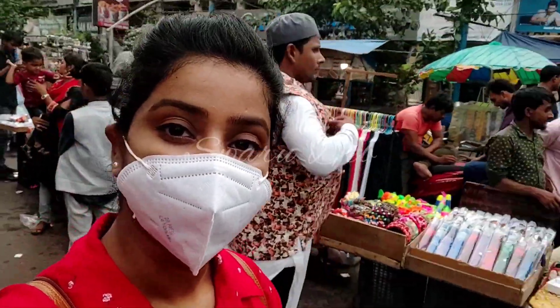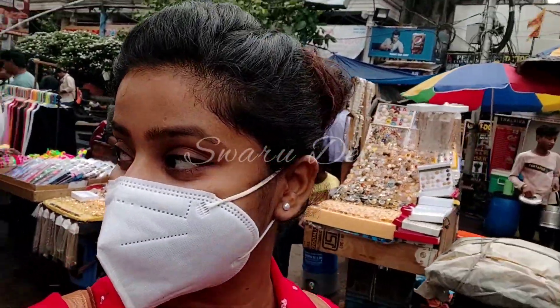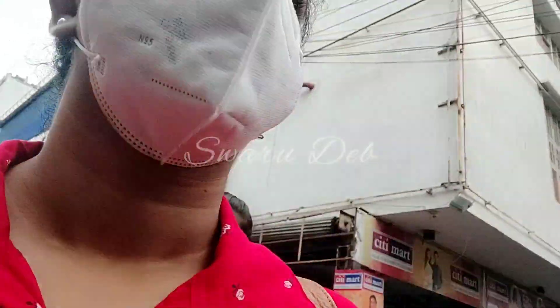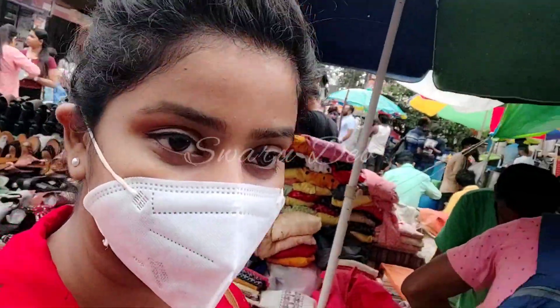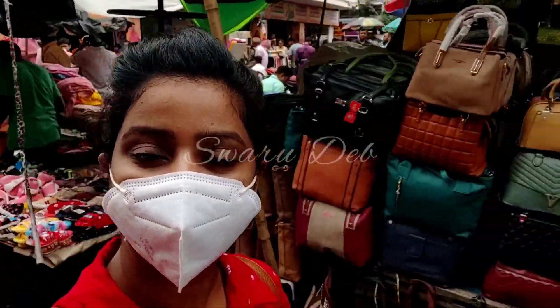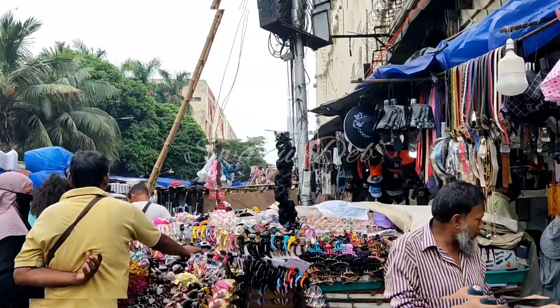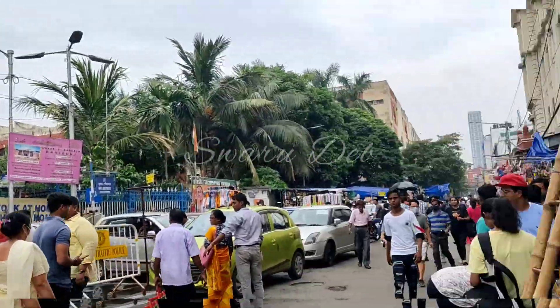Hey everyone, welcome back to my channel. I am Swaru and today I am in New Market. Here are the latest juta bags and many latest top collections that I will share in this video. Don't skip the video — if you like shopping related videos, please subscribe and press the bell for all notifications. Let's start — here is a lot of juta collection.